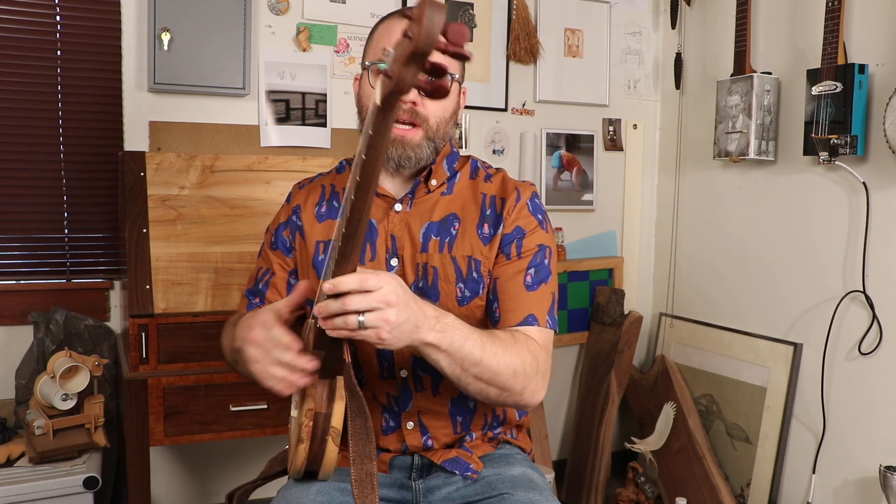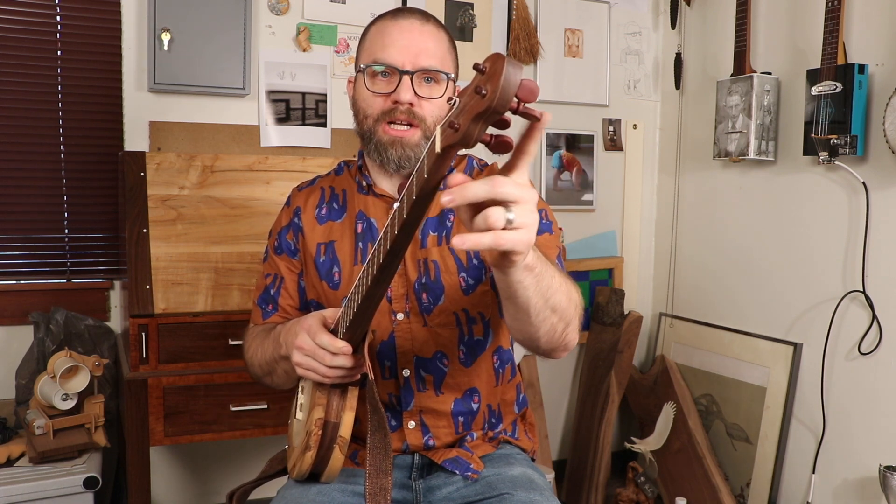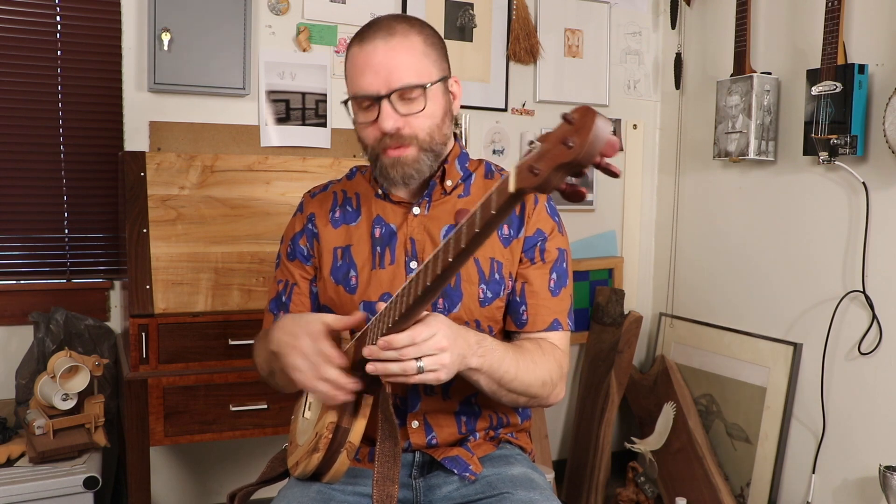If you saw the other video, it's really funny — I made these pegs for the first instrument I made, and I used them on here and they fit and worked a lot better. Back then I didn't realize that for nylon strings these work great, but for metal strings they obviously don't. Mechanical tuners work better for the sensitivity of metal strings, which is why I put them on the kanjo and moved these pegs over to this one.